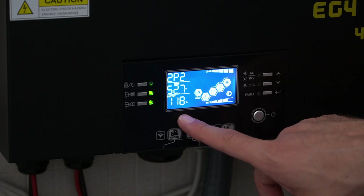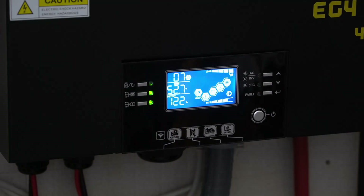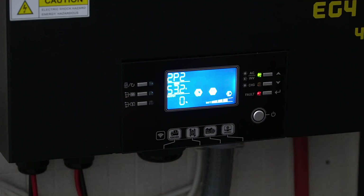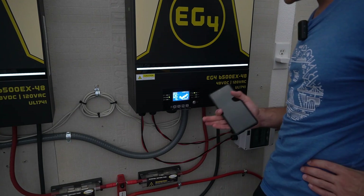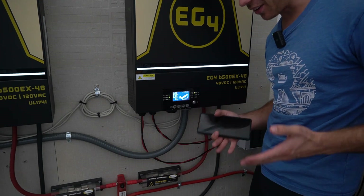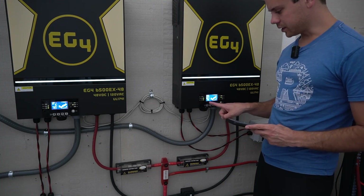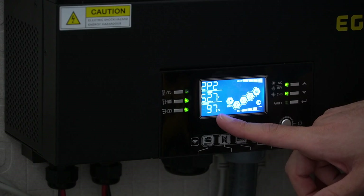Now we're at 98% capacity. Something's spiking to 120 — I'm overloading it. It's so hard to do these load tests because you want a consistent load, but pulling 13,000 watts consistently is very difficult. This is the closest I can get at 96%, and it actually hovers between 96 and 98.